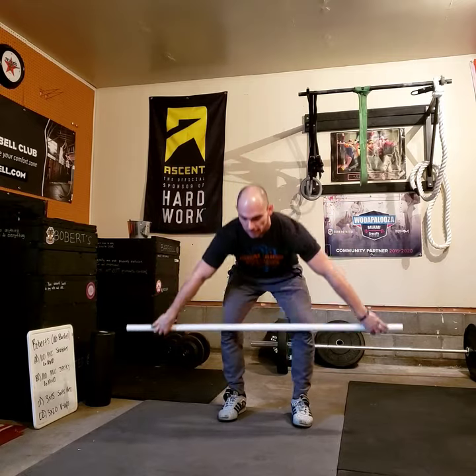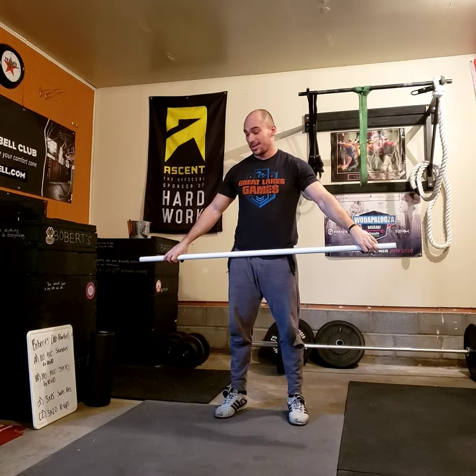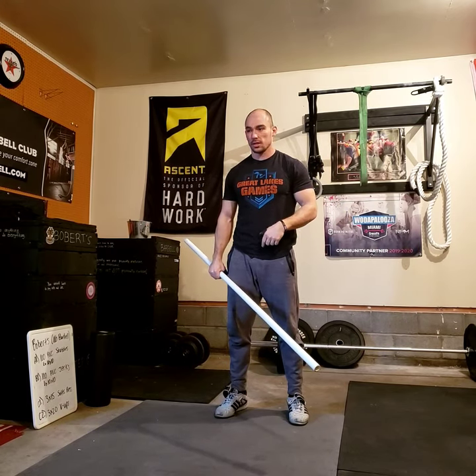100 snatches done. If you're tight like me and worried about your chest coming down at the bottom, pause at the bottom of every single rep — make sure you're in a good position, then stand up. Pause reps at the bottom will really nail good positioning, and you can do it — it's just a PVC pipe.